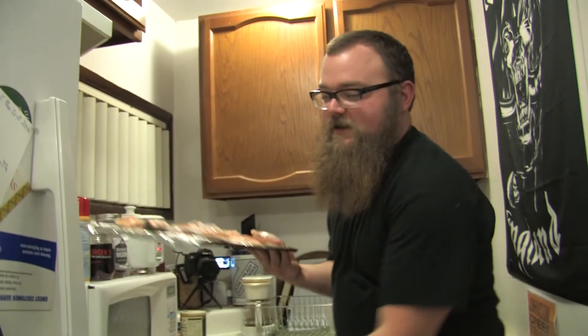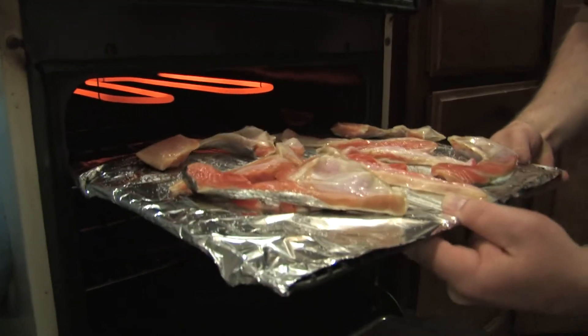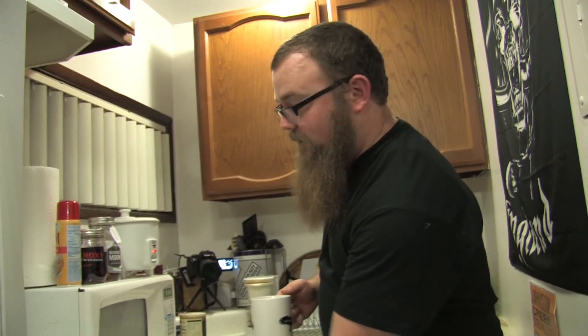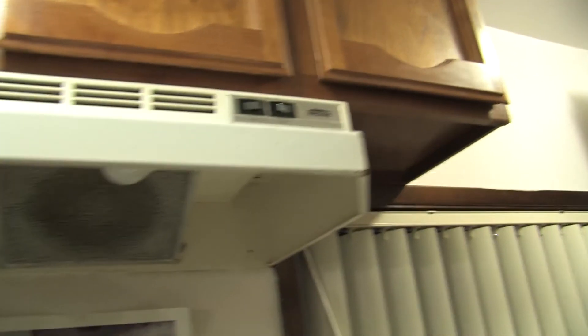We've got our oven ready. We're going to slide these in — the other way. Our rice is going to be ready by the time those are done. We're going to do seven minutes on that side and watch it. What we want to do is prop the oven open a little bit and let the steam come out. Just a little word to the wise — in some homes that might set off your smoke detector. So if you have a fan, we're going to want to switch that on to high.